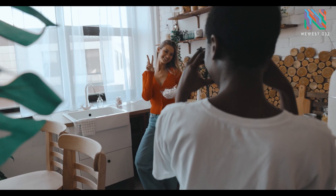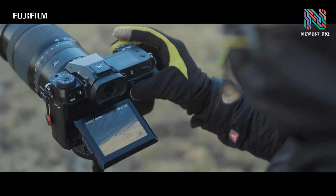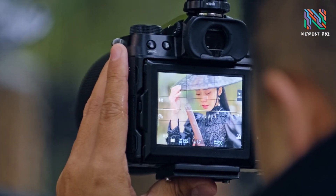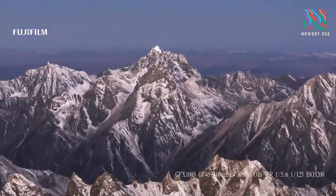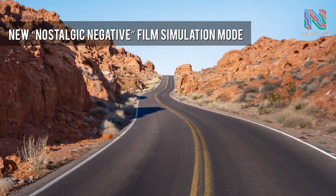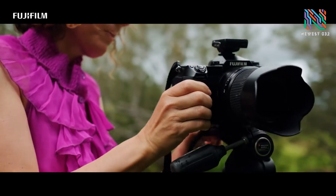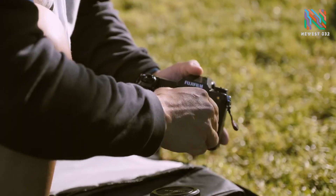The Fujifilm GFX100S looks to compete with cameras like the Canon EOS R5 and Sony Alpha 1. There's a lot on the table between the three, but what matters most is what buyers value. Only one camera on this list shoots over 50MP. Only one shoots over 4K without worrying about overheating. That may not be a strong argument for the platform purist, but it carries real weight with those who grew up with medium format being synonymous with creativity.